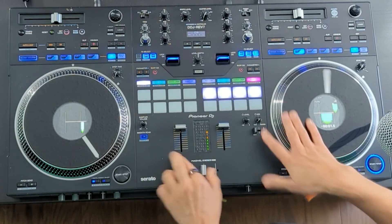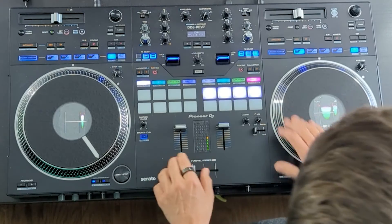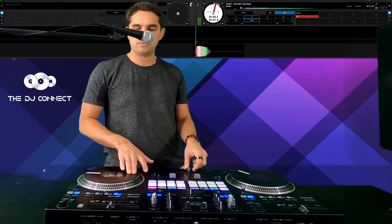Next up you've got your samples. That's the first sample, and that's the sixth sample — I like that one. And there you go guys, that's how you use the scratch bank. Very simple, it's amazing. If you are a scratcher, you can literally just pull samples out at the drop of a hat — you're in the mix, you're killing it scratching and mixing, and you just want to drop a scratch in.